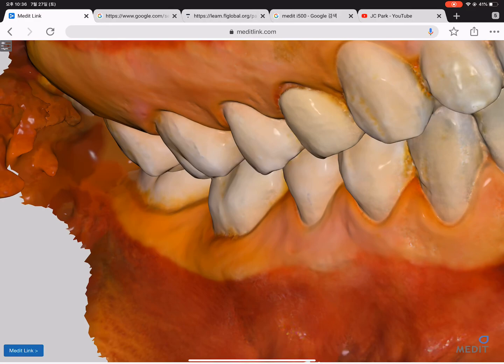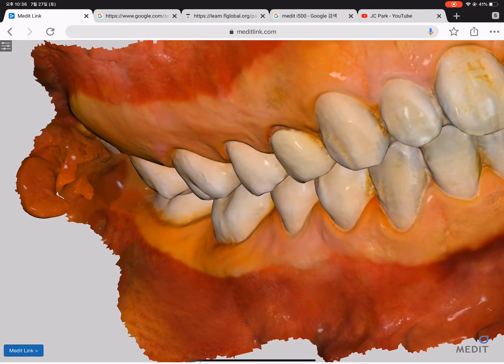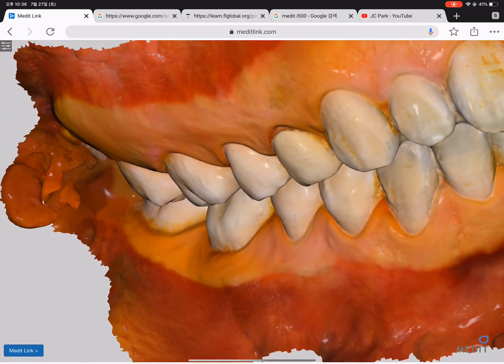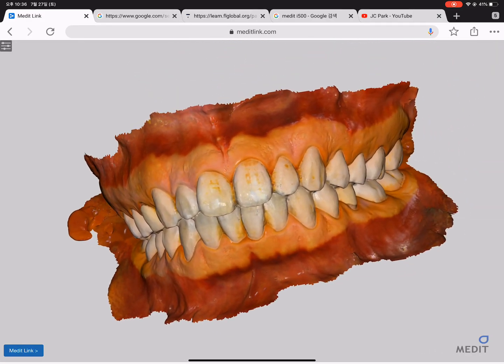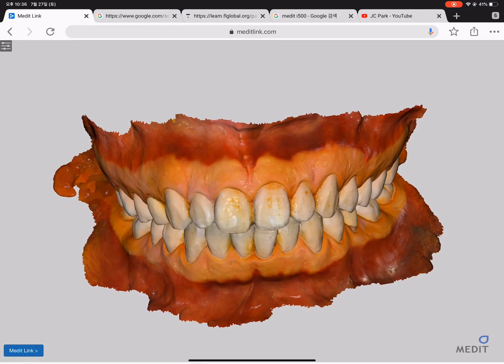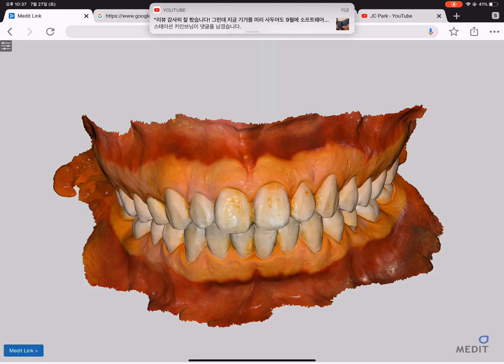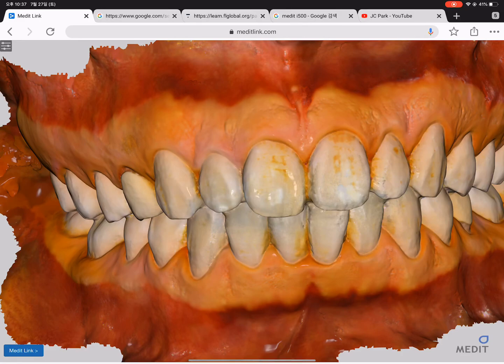Using this digital scanner technique, we can automatically measure the true distance from the gingival margin to the mucogingival junction, and we can also measure the area of the keratinized tissue. This is a very dramatic improvement of the measurement technique, and we are currently conducting a clinical study enrolling patients with a healthy periodontium in their 20s, measuring the whole keratinized tissue and attached gingiva around the tooth.